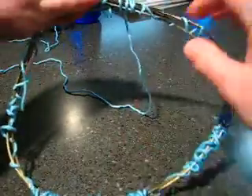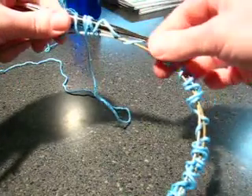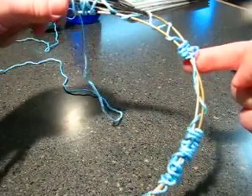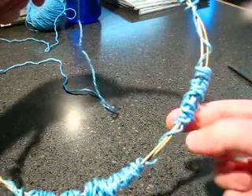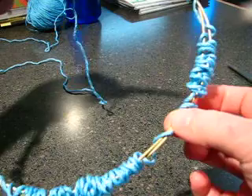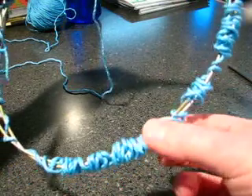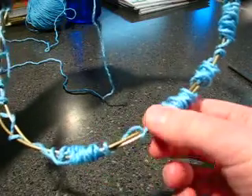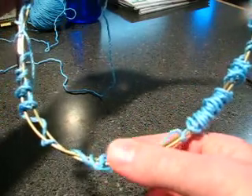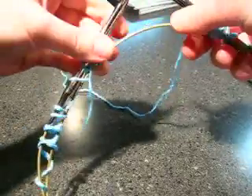Let's count how many that is. Lining the cable and the needle up, we follow it around — there's one, two, three, four, five. And that's all. We're ready to start.